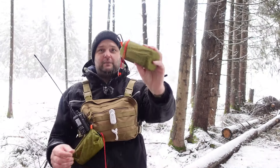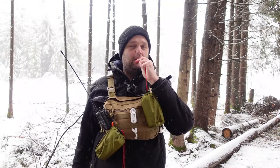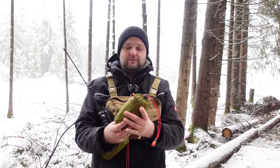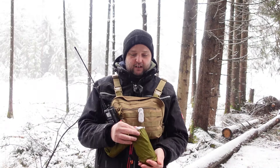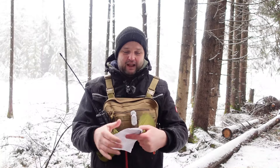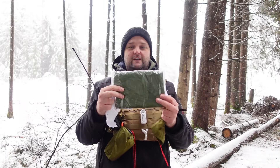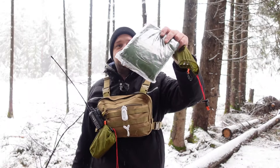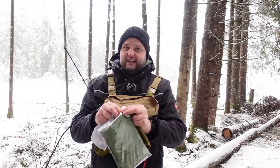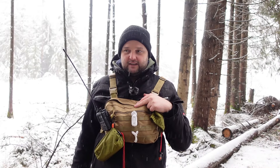Also, ich habe hier einen Beutel – und noch einen als Ersatz, falls irgendwas schiefgeht. Da in diesem Beutel habe ich einmal ein Pfeifchen, eine Notfallpfeife. Und drinnen ist eine Bedienungsanleitung... nein, Scherz. Ein Notfall-Emergency-Shelter, in Olivengrün. Das sind diese Rettungsshelter, wie sie in Bugout-Bags oder Survival-Kits enthalten sind. Sowas habe ich mir bestellt, weil mich etwas interessiert hat.